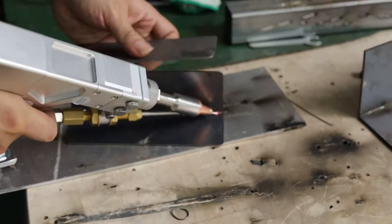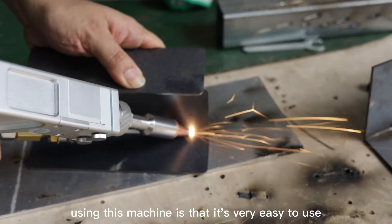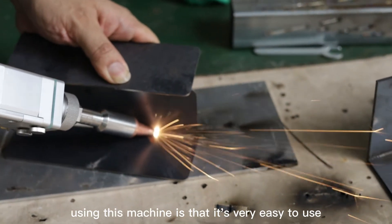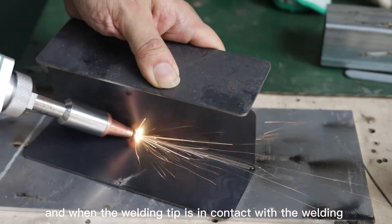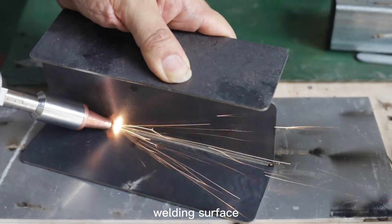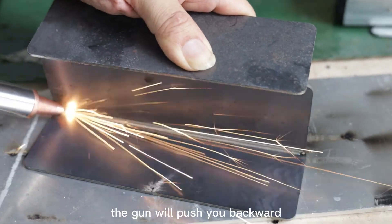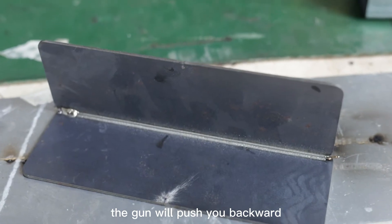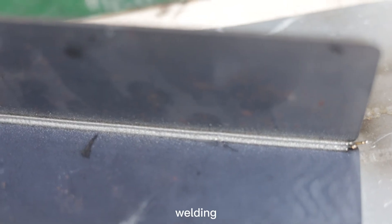Now let's do some welding test. The first feeling using this machine is that it's very easy to use. You only need to hold the handle lightly, and when the welding tip is in contact with the surface, press the trigger or the button. At the same time the gun will push you backward — just go with the flow and you can get a beautiful clean weld.